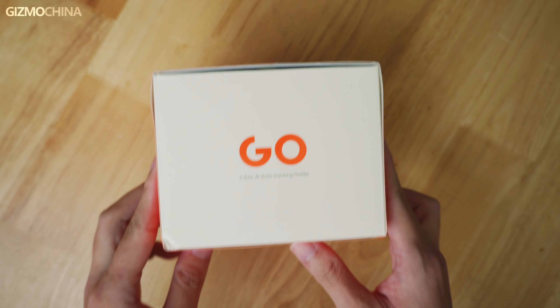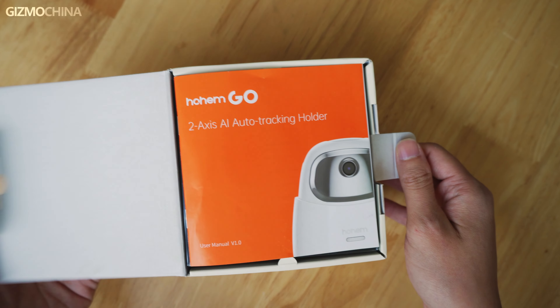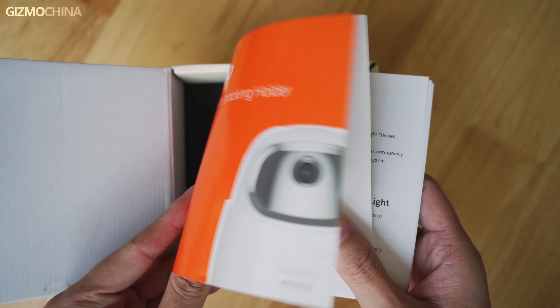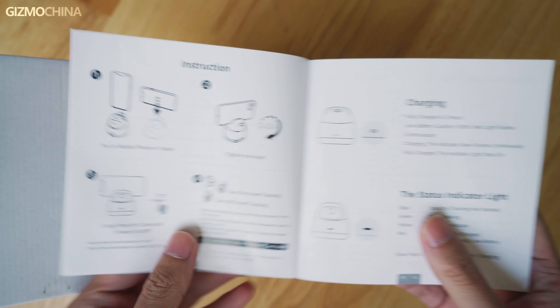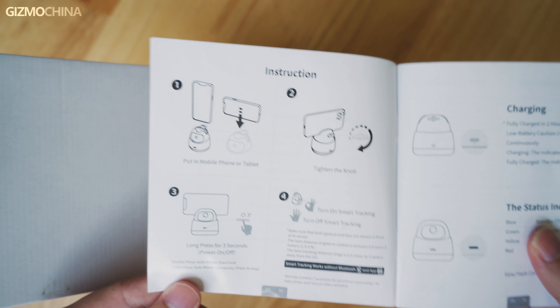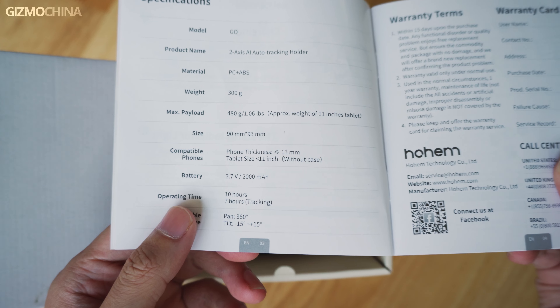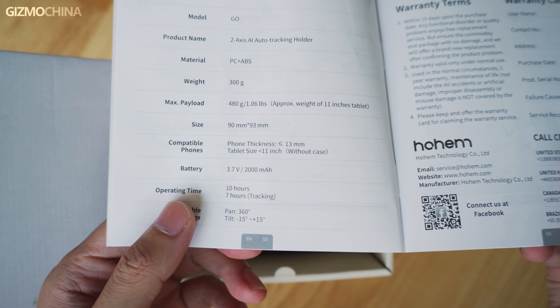Let's unbox the package and see what it offers here. Not many accessories — there's a user manual, and you only need to read the first page to learn how to use it. Also keep another important note in mind: the device is suitable for phones less than 13 millimeters thick and tablets less than 11 inches.